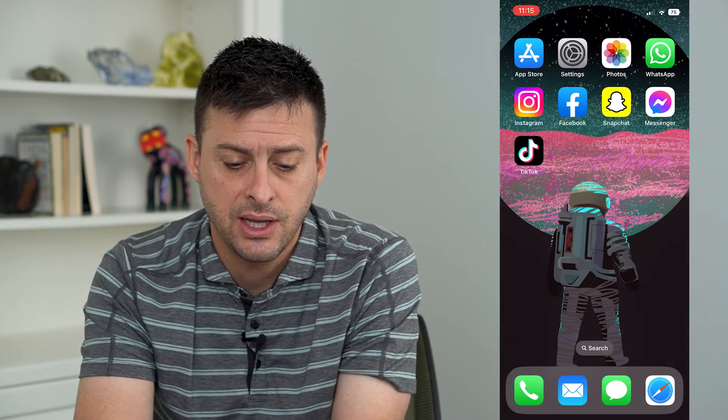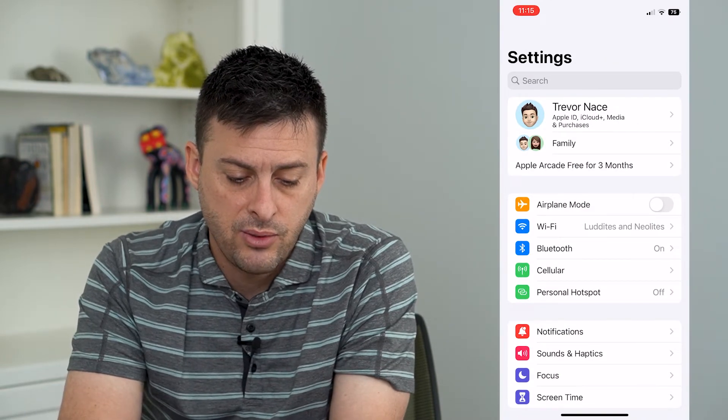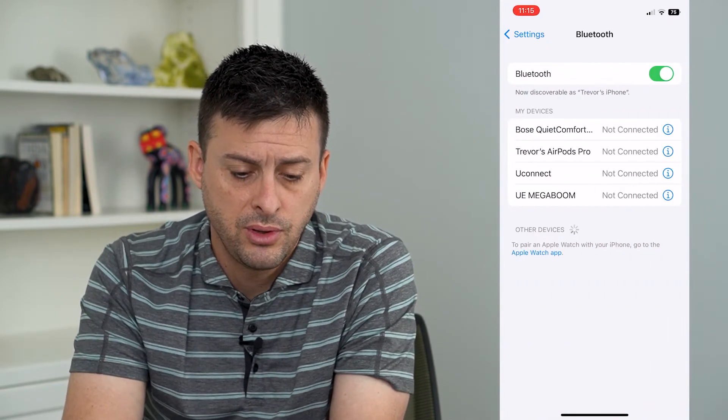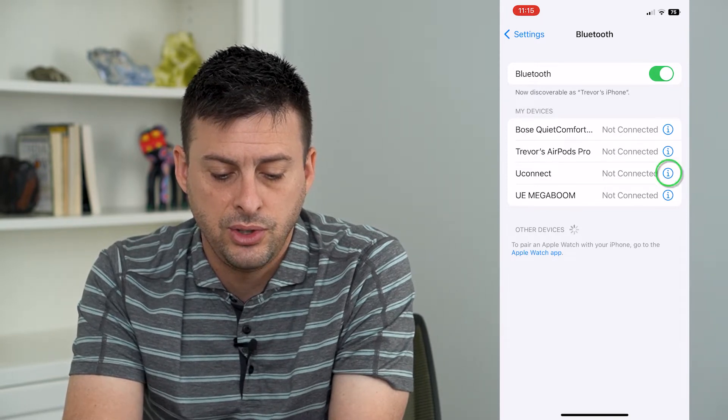If that doesn't work, the next thing we'll do is head into Settings and then go into Bluetooth. Under any of these devices — let's say I was connected to Uconnect —